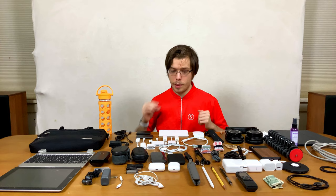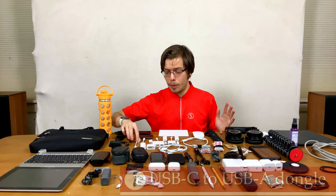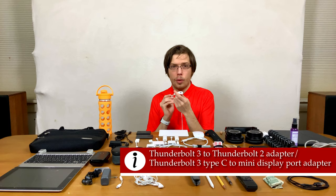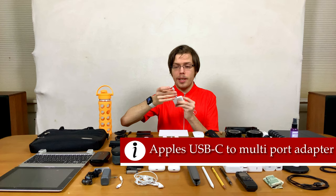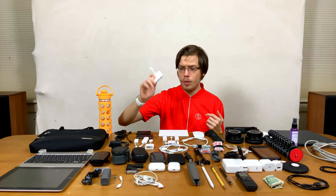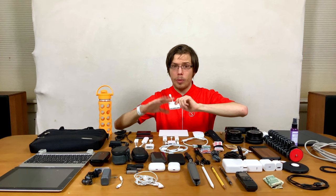And now going on to dongles, because dongle life is a thing, especially as an Apple person. USB-C to A — I'm a big fan of Apple's dongles. This is my minimal version: Thunderbolt 3 to Thunderbolt 2 slash DisplayPort adapter, HDMI to VGA, and Apple's multi-port adapter — USB-C power in, HDMI that can do 4K at 60 Hz, and a USB-A port. It's very reliable; you can put a lot of power through it. I've never had an issue with any of the Apple ones.